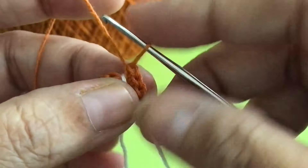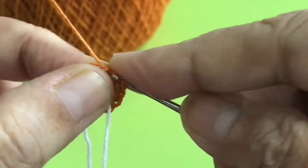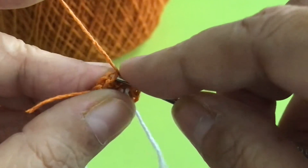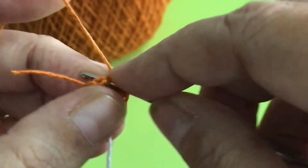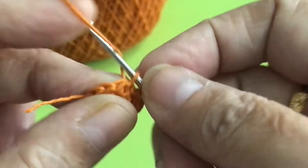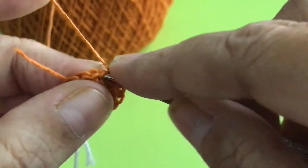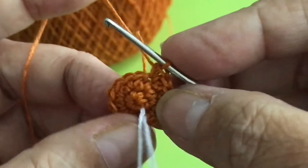The next round: increase, then mark it. Here is 1, and the next one increase. 1, increase — 1, 2 — 1, 2 — until you reach the marker.